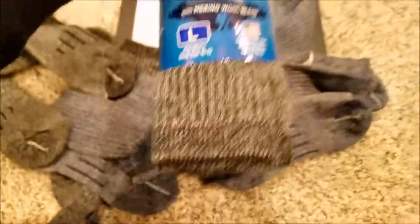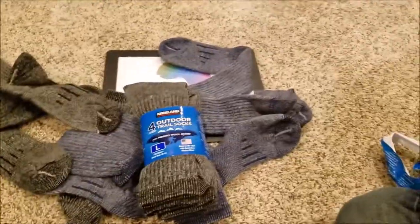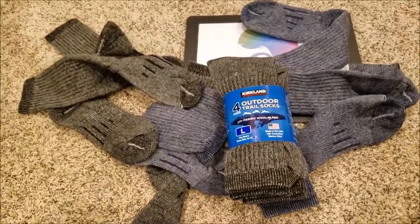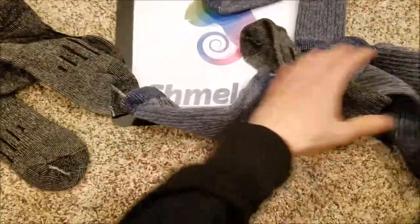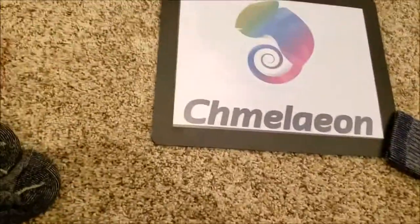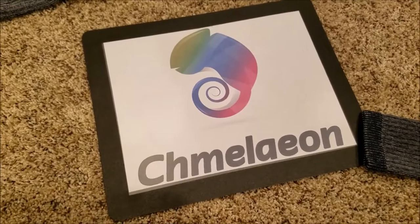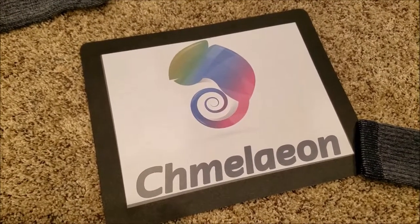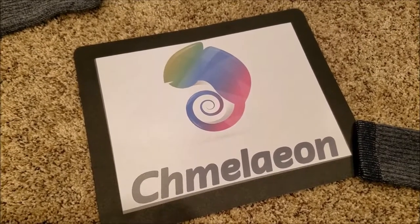Amazon link below — get yourself out to the Ozarks or Sierras or wherever you want to go. Chameleon.com is out. Be sure to also check out chameleon.com for a full line of clothing, everything from maternity clothing all the way to trail and hiking gear, as well as the Amazon link below for these outdoor trail socks.